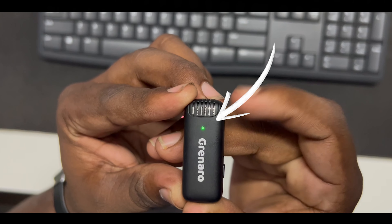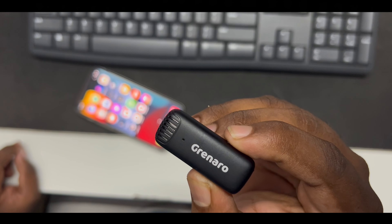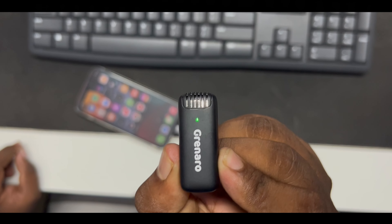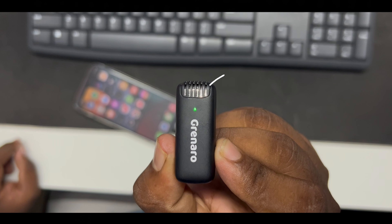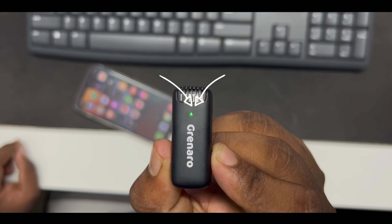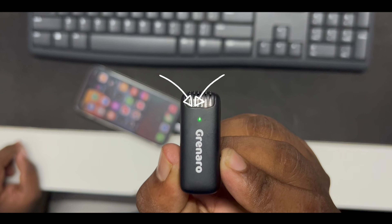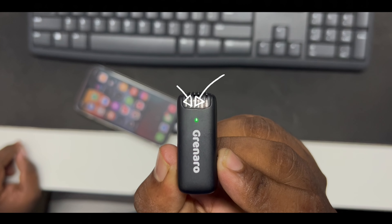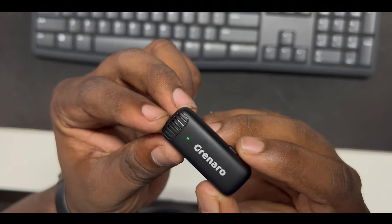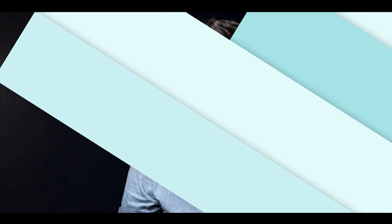If you click on the noise cancellation, it has 3 steps. If you click once, that is the 1st step. If you click 2 times, it will go to the 2nd step. If you click 3 times, you will toggle on and off the noise cancellation. Please click on to the 3rd step.